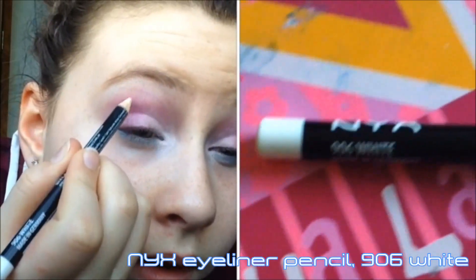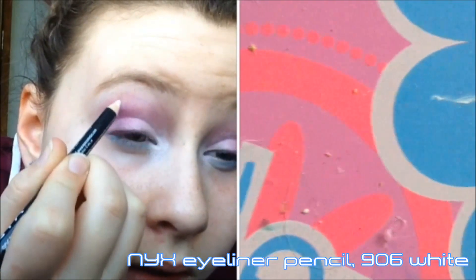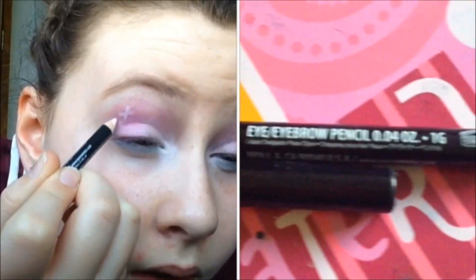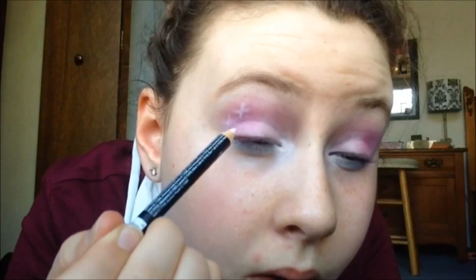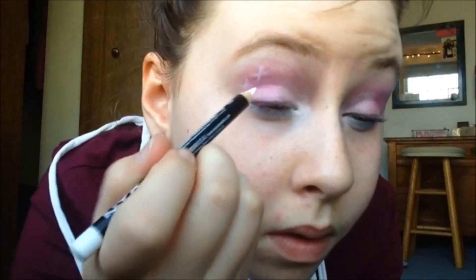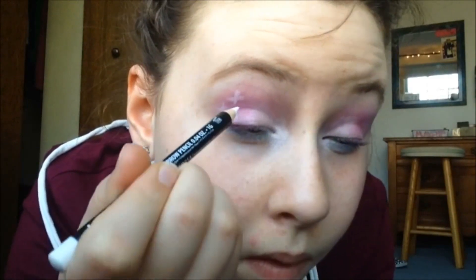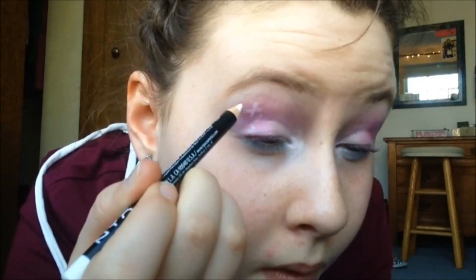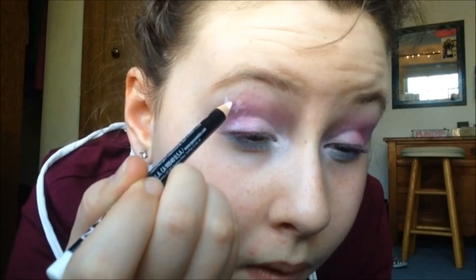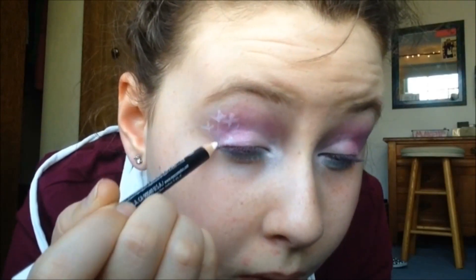This is my favorite part of the look — I'm taking my NYX eyeliner pencil in 906 White and drawing stars onto my lid wherever I think it looks good. This really adds a space-like quality to the look and I just love it. This is definitely my favorite part of the whole look.